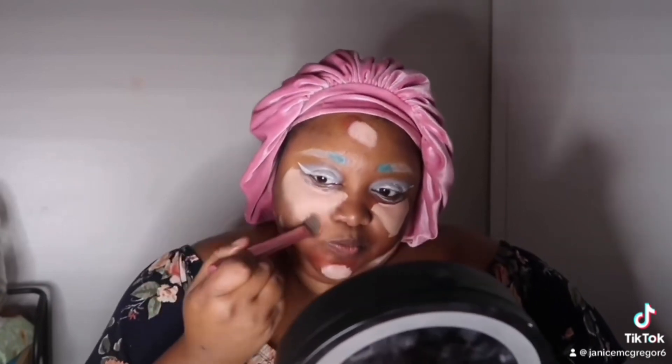I'm using the L.A. Girl Camo Concealer in the color beige to go over my color correcting. I'm also using the Milani Original Make It Last Spray and blending everything in. Now I'm going in with my Norris foundation — I put it on my face in dots and then pat it out until my full face is covered.